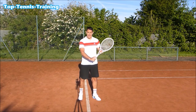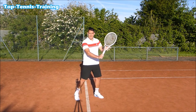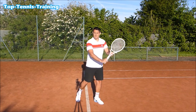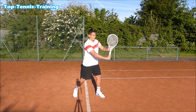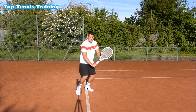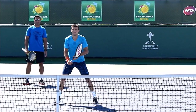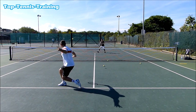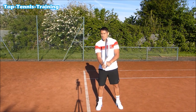On the backhand volley, maintain that L-shape in the wrist and racket head. From the ready position, use the non-hitting hand to dominate the swing — feel as if that hand is catching the ball — with the hitting hand just following along. That L-shape in the forearm and racket head handles high, medium, and even very low balls. The key on both volleys is to maintain that L-shape on both sides.